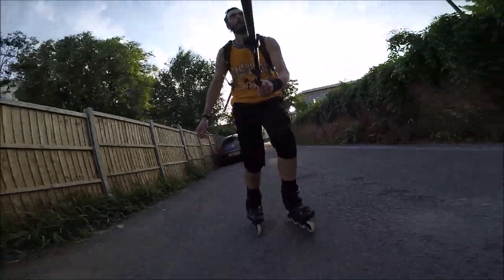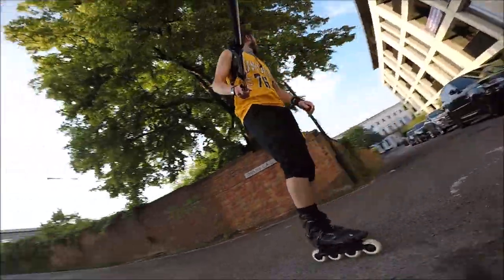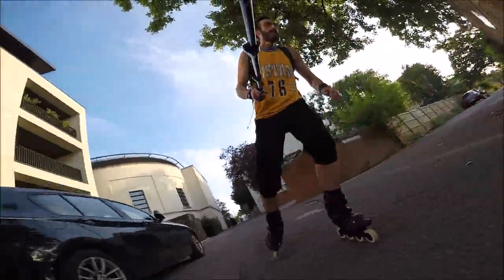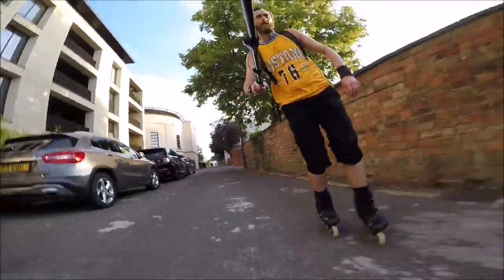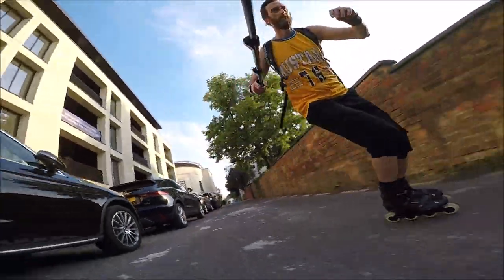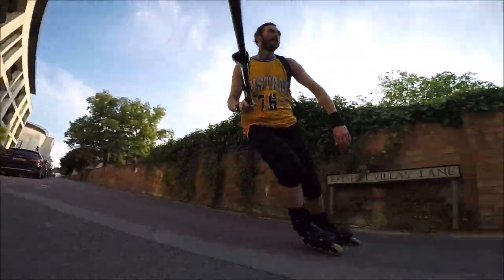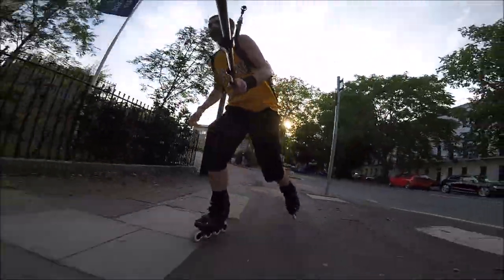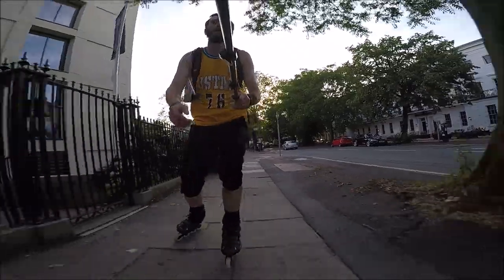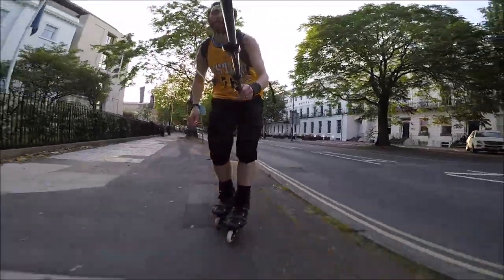I intend to do a proper review of this frame in about a month or so's time when I've had a chance to really test them out, and I'll also include lots of information about them during this video. I did use these frames and wheels in my previous Skatevote video, and I got a ton of questions and comments about them, so I wanted to talk a little bit more about them here. Endless Blading are a relatively new company based in the USA, and they currently have three different frame sizes available, including the 90mm version I have purchased.